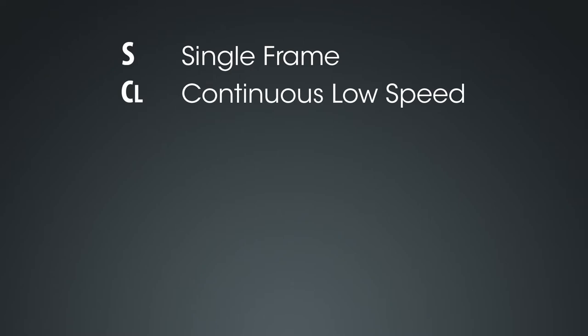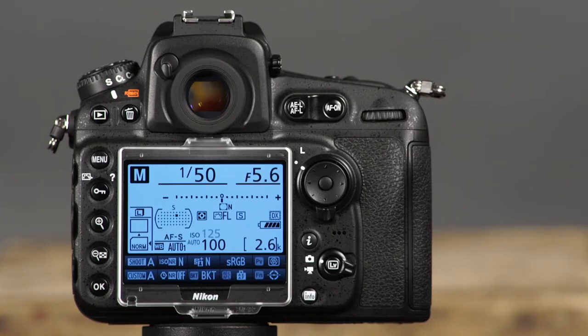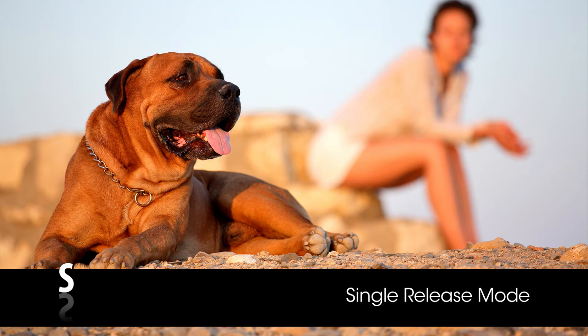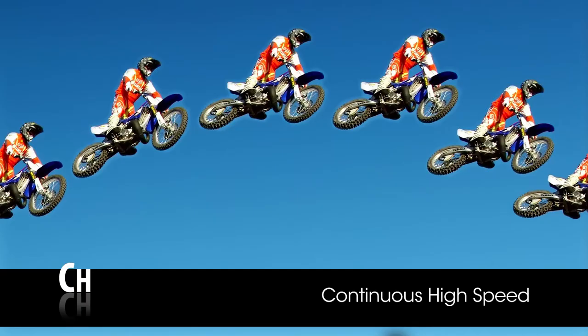Now let's talk about the camera's release modes, which determine how many times the shutter releases when you press the shutter button. To set the release mode, press and hold the lock release and rotate the release mode dial. In single frame release mode, one picture will be taken when you press the shutter button completely — a good mode for stationary subjects. Continuous low speed will record up to 6 frames per second while the shutter button is pressed down, and you can change the maximum frames per second in the custom settings menu. Continuous high speed will record up to 5 frames per second, or up to 7 frames per second with an optional battery pack.